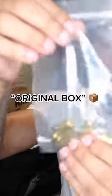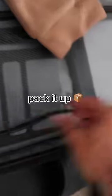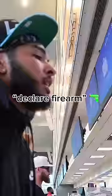This is my original box of ammo — it's the cheap stuff, I can't afford that expensive ammo. Now that your ammo is packaged separately, pack it up and arrive at the airport.